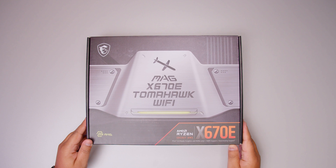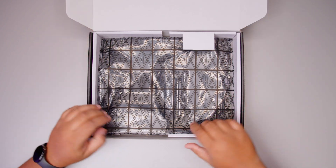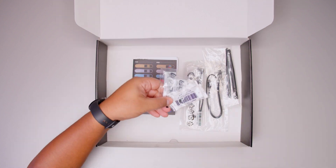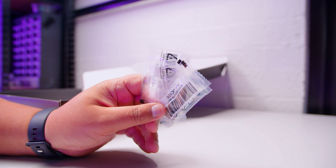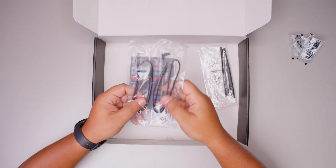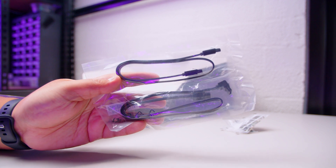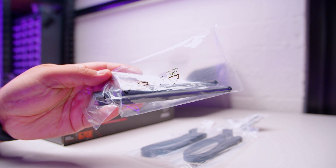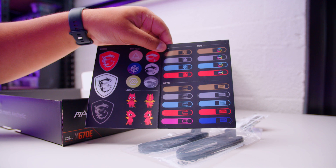Here it is — the MSI MAG X670E Tomahawk Wi-Fi. Let's get the motherboard out of the way so we can take a closer look at everything that comes with this brand new board from MSI. First up, we've got some M.2 clips to hold your M.2 drives in without any screws — this has become commonplace with many new motherboards from many manufacturers over the last two or so years. There's also a set of SATA cables for your 2.5-inch SSDs or those old spinning rust drives. There's also some antennas for the built-in Bluetooth and Wi-Fi 6E — it's got 6 gigahertz Wi-Fi. There's also some stickers to label your cables and for a bit of bling in your system.